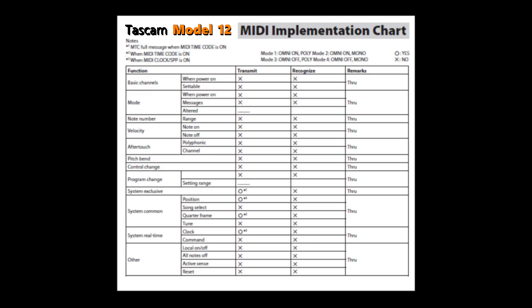Starting with the function column: the Model 12 cannot transmit or receive any basic channel information, nor can it transmit or receive mode information. The same is also true for the note number function, the velocity function, and the aftertouch functionality. This goes on for the pitch bend functionality — no transmit or receive — and for the control change functionality as well. Moving down to program change, there's no transmit or recognize there either.